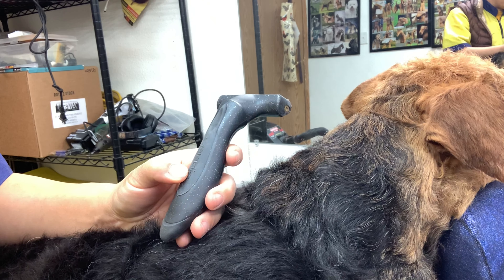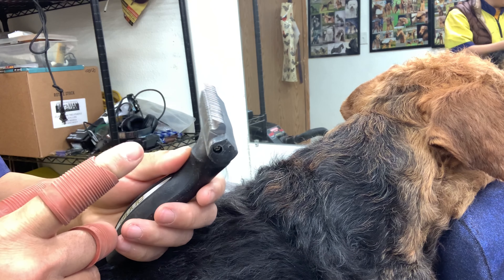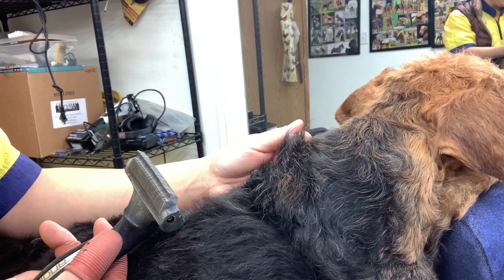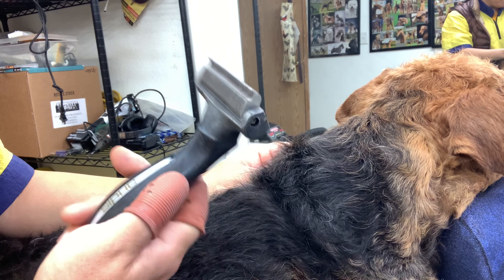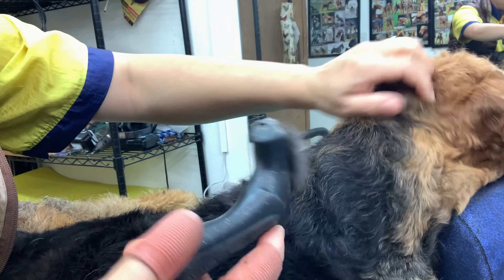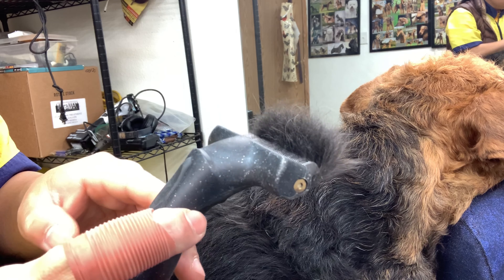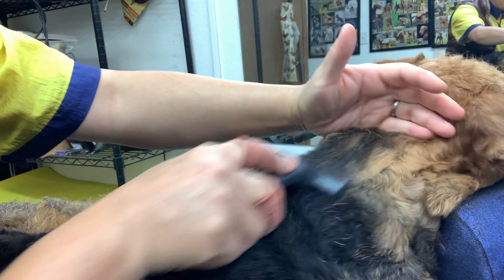Another option for carding is using the Endi's rake — this one is super fine. Some people say if you have a show dog you don't want to use a rake because it might pull or break some of the top coat, leaving you with a broken coat. But I've found this Endi's rake is actually pretty good — it doesn't cut any top coat at all. You can see only undercoat has been pulled; there's no top coat here.